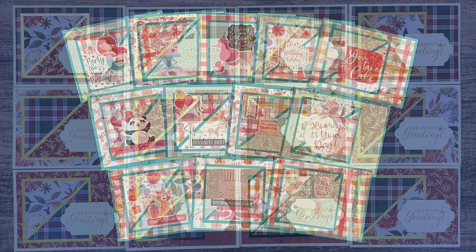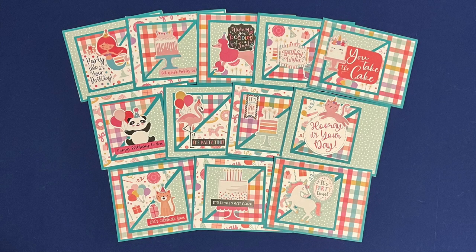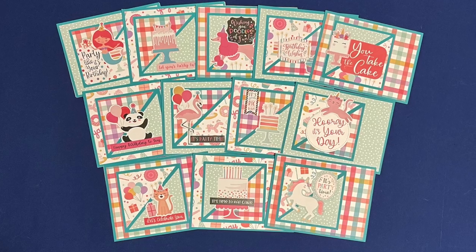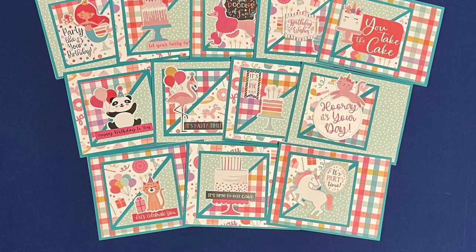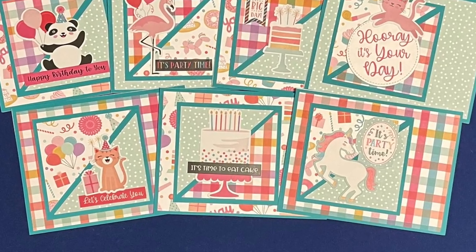Lisa, who is at Scrapbook Girl on Instagram, created a cute set of birthday cards this month. I love the variety of focal points, especially that little unicorn over there on the right.